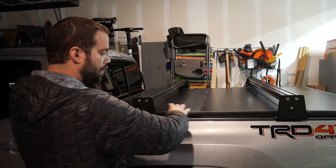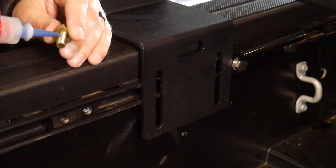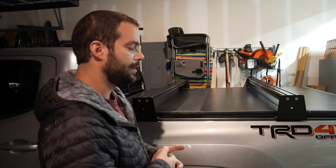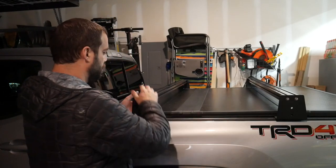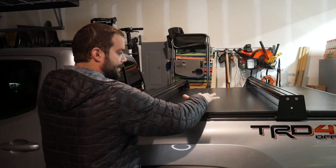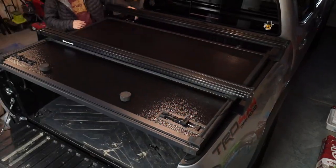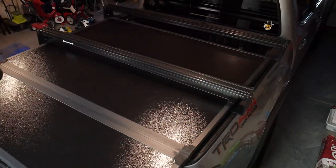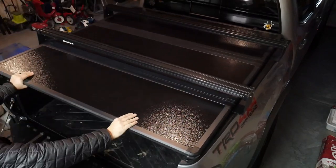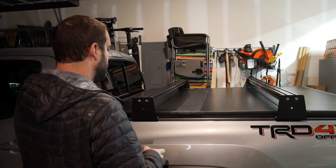After putting everything back in order and cranking these down, put the bars back on. I do recommend putting some Loctite on everything just to help these bolts stay put, because the rattle of the road tends to loosen things up — I noticed that a lot with the Rough Country as well. So all these bolts, including the bars, just put a little bit of Loctite on there. Speaking of seals, when you slide the tonneau cover back on, it goes from the back and floats on top. Slide it back towards the cab, get it as symmetrical as you can — I used some of the lines on top of the bed cap. Then go underneath the tonneau cover, clamp everything down nice and tight, and you should be good to go.